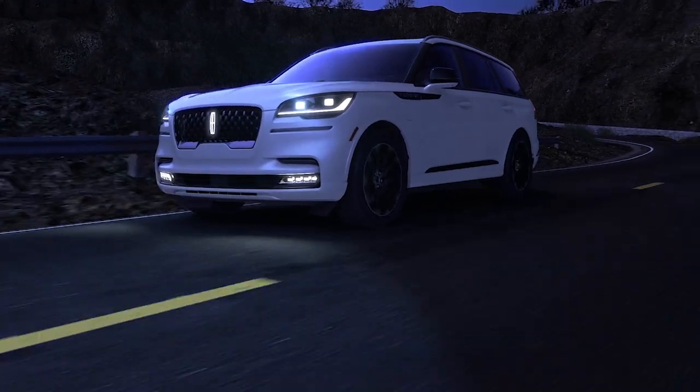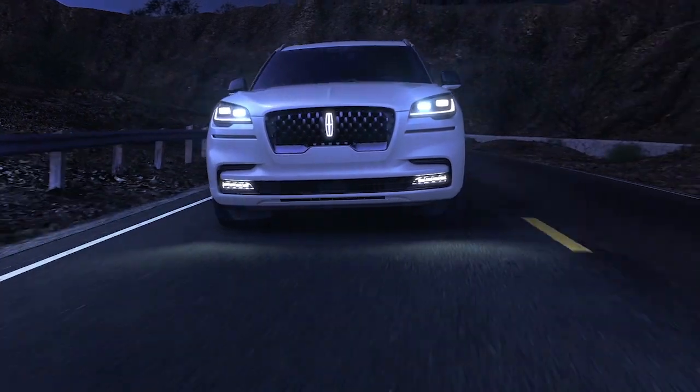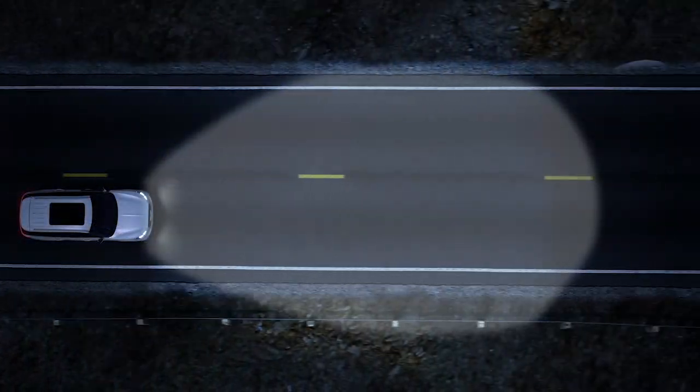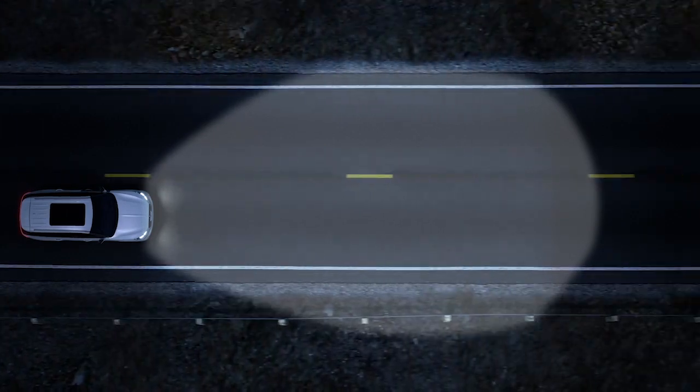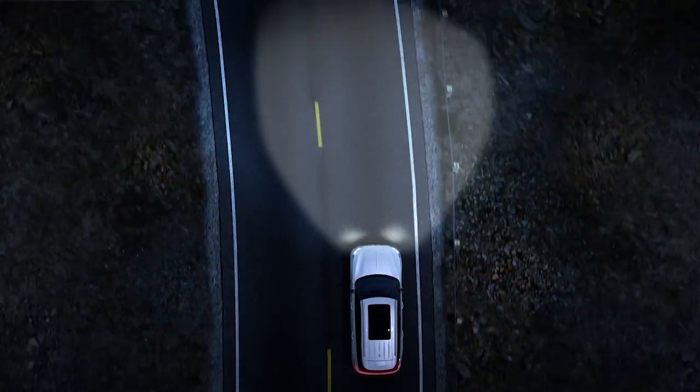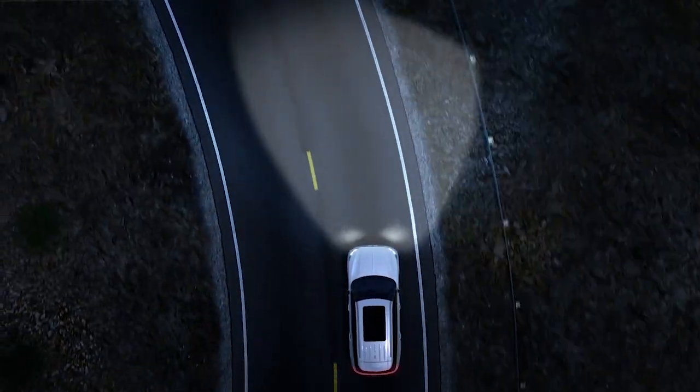Your vehicle may be equipped with a unique feature that can help improve your visibility when cornering during nighttime driving. It's called adaptive dynamic bending lighting and works using a windshield-mounted camera that detects the lane markings indicating a turn in the road and adjusts the light pattern before you turn into it.